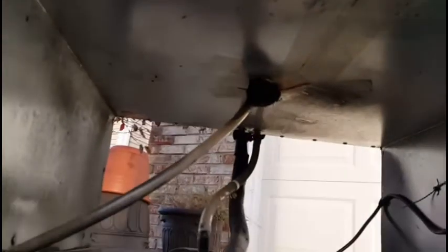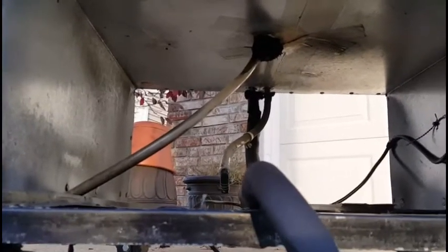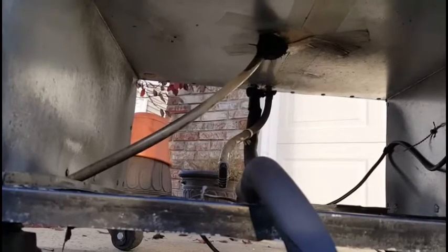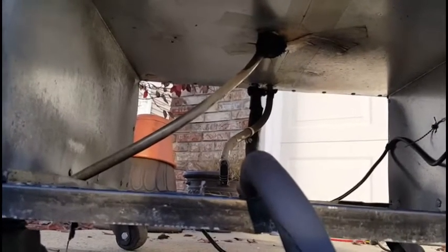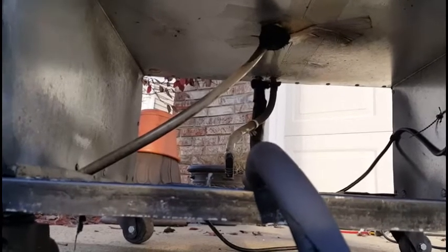The next part is going to be all this stuff hanging down underneath — some drain hoses, stuff like that. I'm going to remove all that. Either try to pull it out, cut it off, do whatever. And then I can seal that up with some spray foam or something like that.